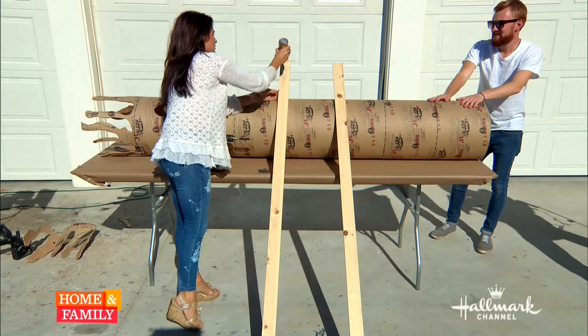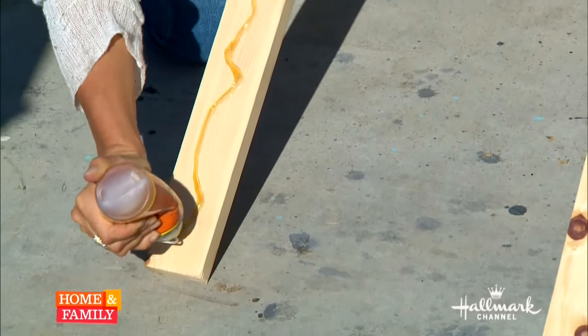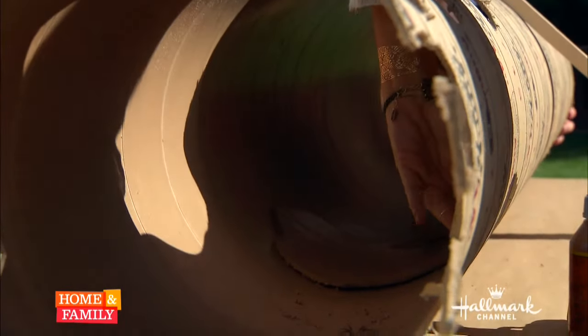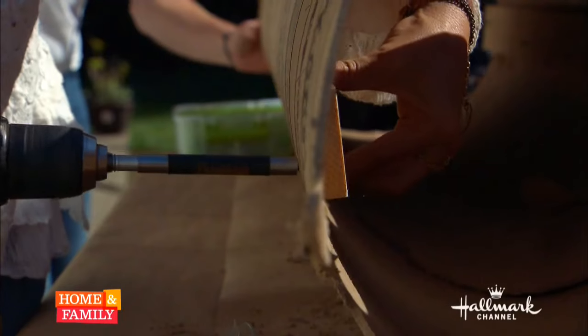To reinforce the tube while creating a spot to attach the base and the arms, take a one-by-three and run a bead of gorilla glue along its length, then slide it into the tube pressing it flush to the inside of the tree. Secure the one-by-three with wood screws, spacing them about a foot apart. Repeat with a second one-by-three on the opposite side of the tube.